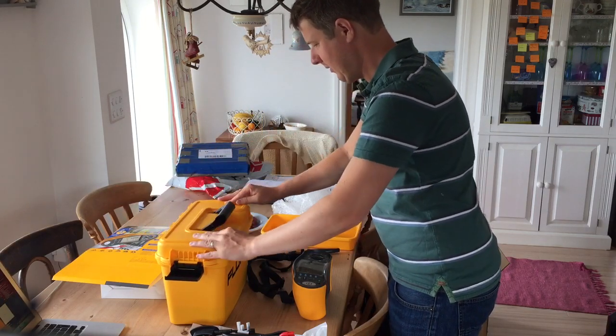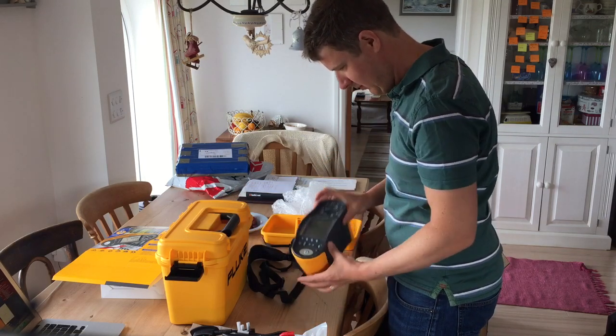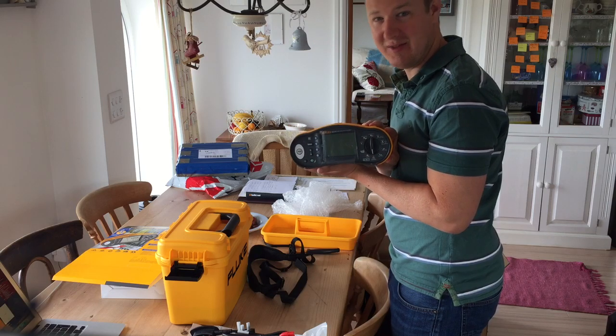Strap. Nothing in the top there. I'm looking forward to using it.